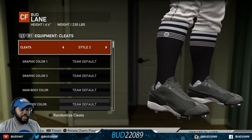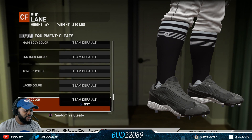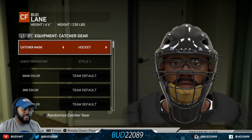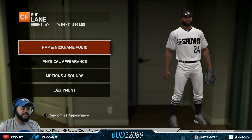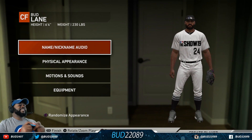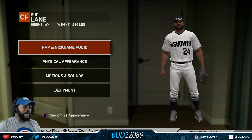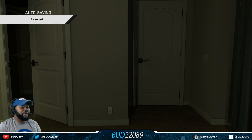Batting — no glasses for batting. Cleats, you gotta go with it. We'll go with two. Catcher's gear — traditional, but I'm not a catcher so I don't have to worry about that. Six foot four, two hundred and thirty pounds — center fielder, the anomaly.